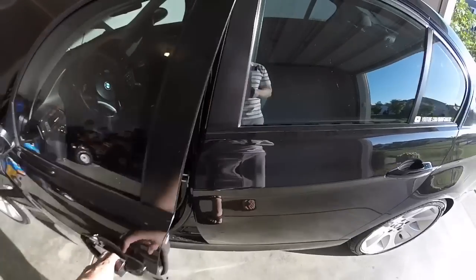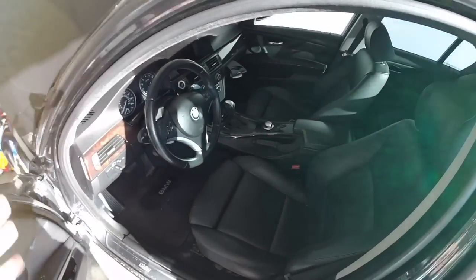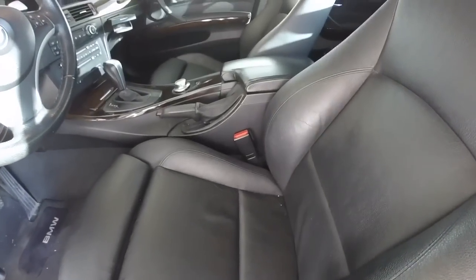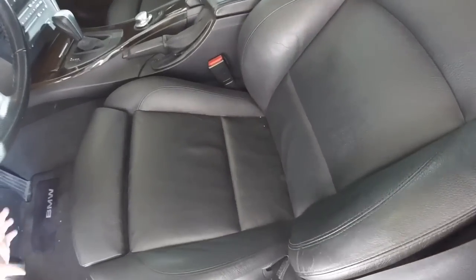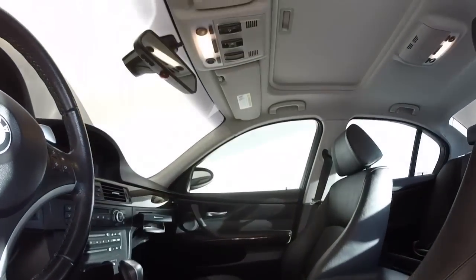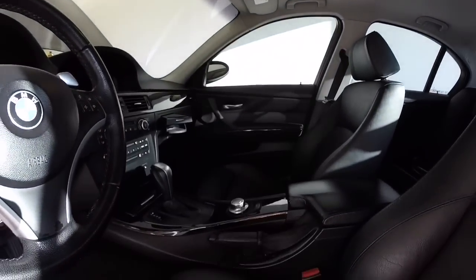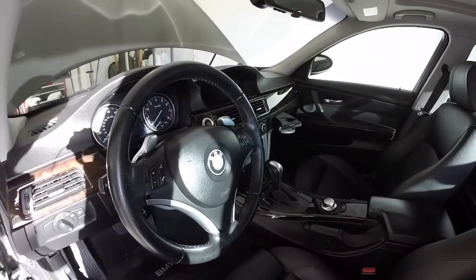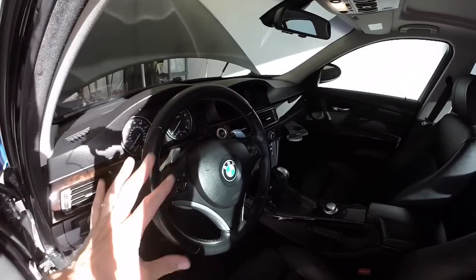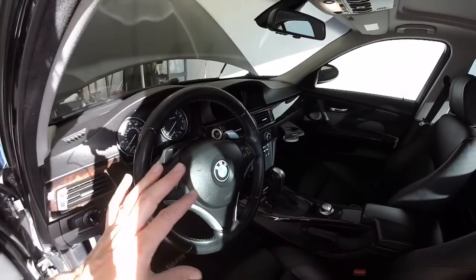Inside the car, you want to see how everything looks — check for wear and tear on the seats and get an idea of the overall condition. Same thing goes for startup: starting up the BMW, does it have a shake at idle? Does it have anything quirky? Make sure to identify, ask, and continue to follow up on any concerns.